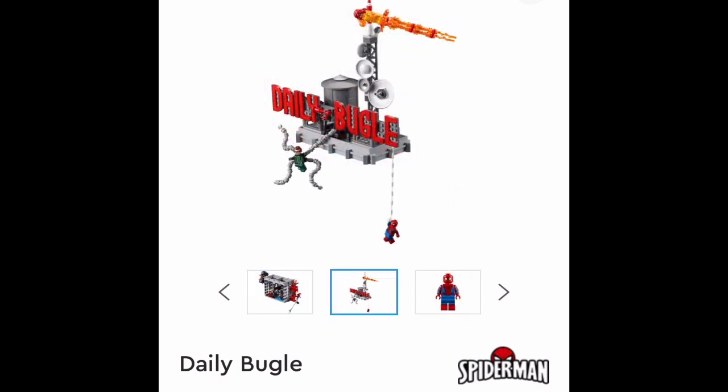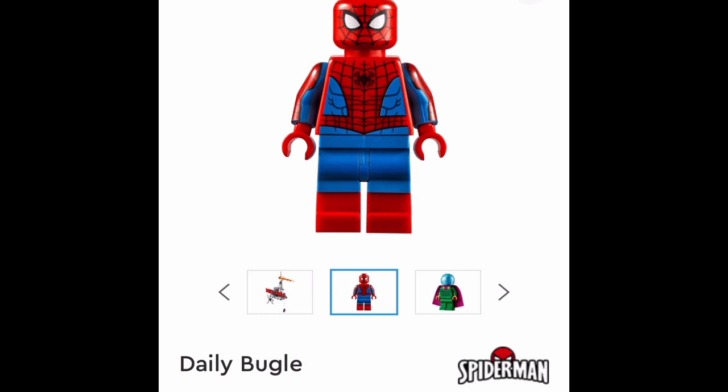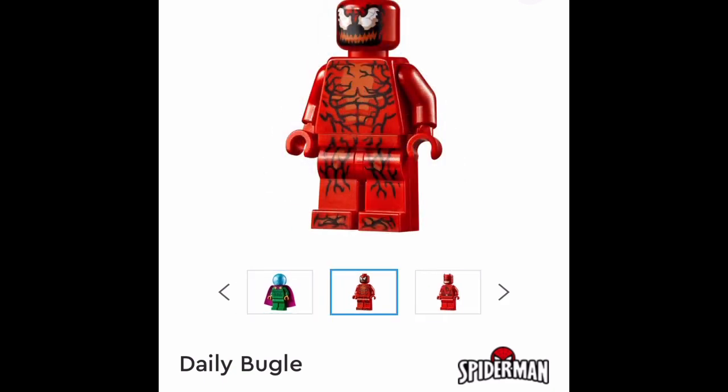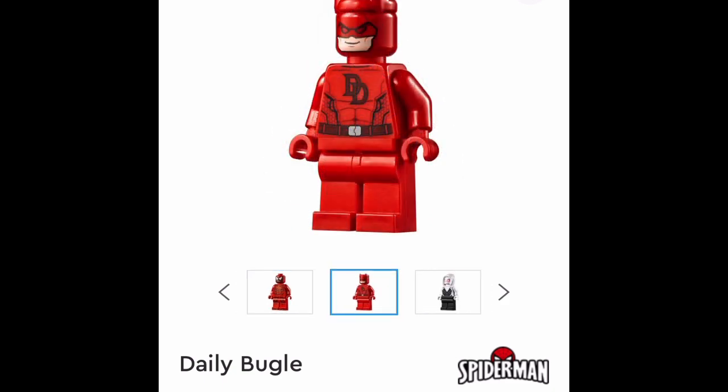Anyway, bunch of cool figures: Spider-Man, Doc Ock, Spider-Gwen, many more. The Spider-Man's got arm printing. This Mysterio kind of sucks - I wish it was a Spider-Man Far From Home Mysterio because I like that one so much better. Carnage, nothing really new there. Daredevil - oh my gosh, I have not seen the Daredevil TV show but I want to now that this exists. And I want to make stop motions with this.